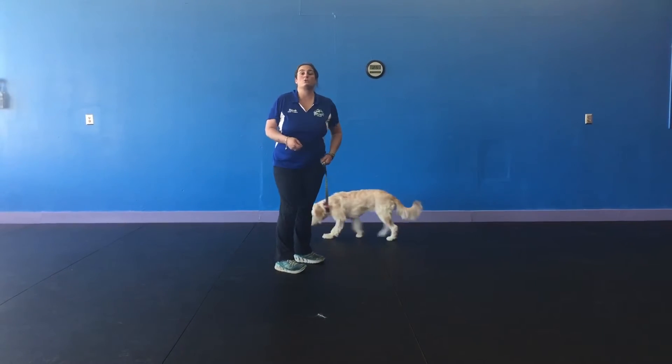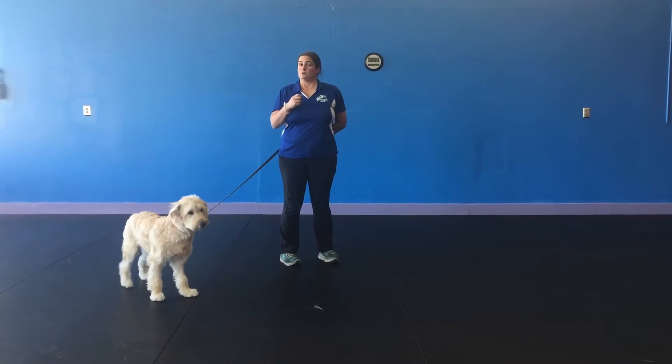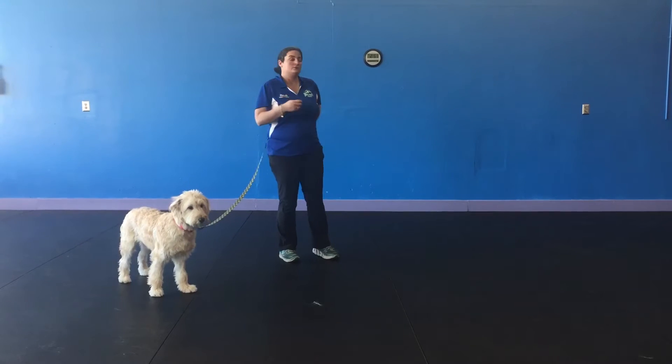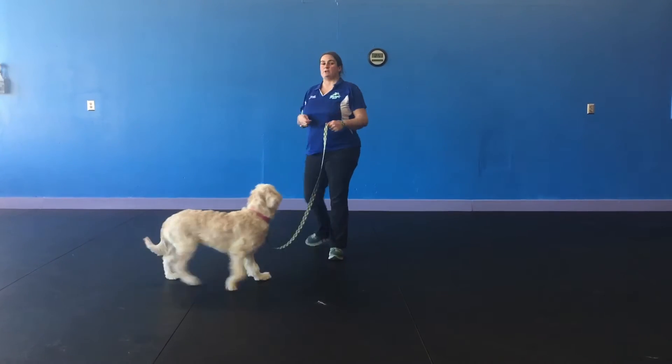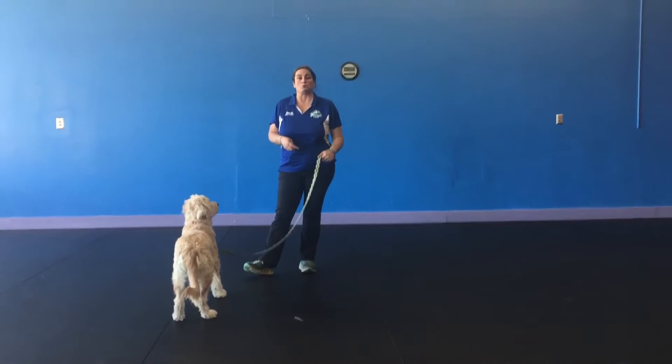You always want to make sure that your leash hand stays loose. If you pull on your dog, your dog can pull on you. We want to make sure our hand is not up here tight — your hand is in a nice neutral position.